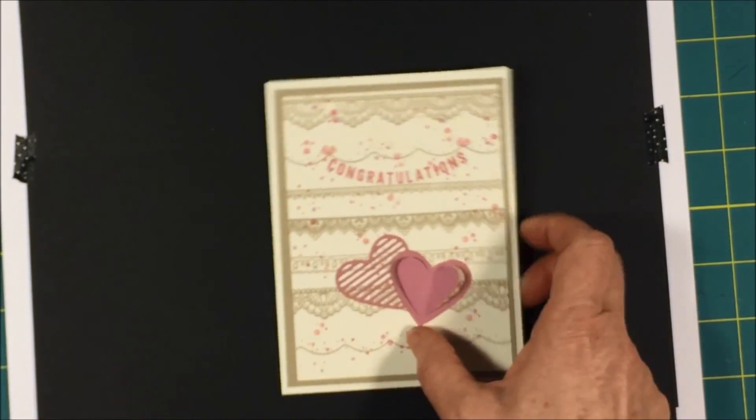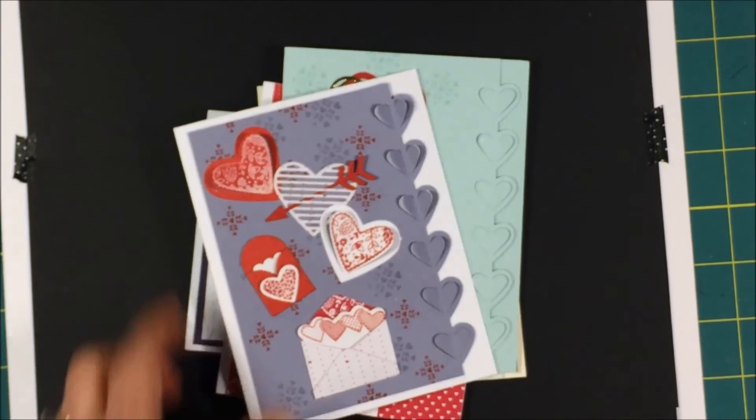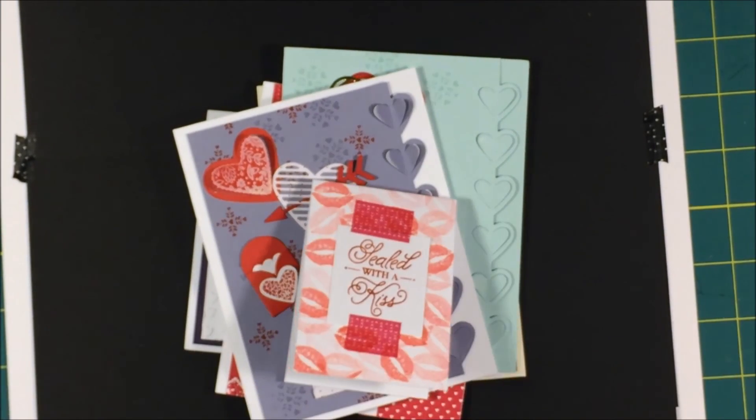So real quick, those are my cards. I hope you liked them. Come back and visit me soon. Thanks for visiting. Bye-bye.